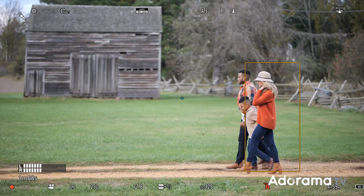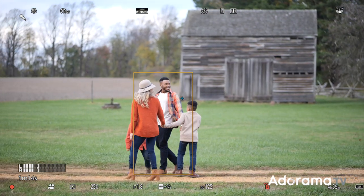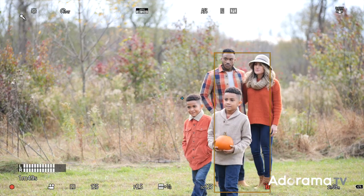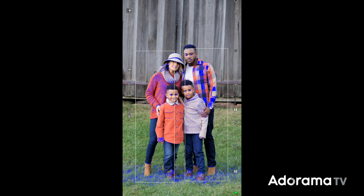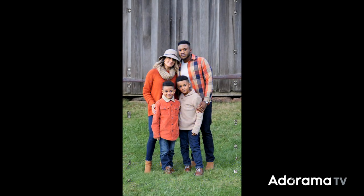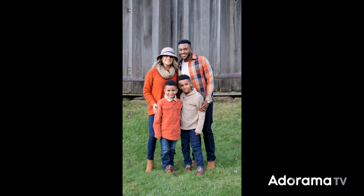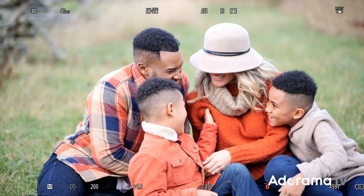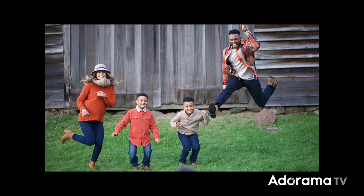Now let's talk about autofocus. I'm always interested when Panasonic releases a new lens because I want to see how it performs on the Lumix contrast-based autofocus system. In my opinion, every lens acts a little bit differently on this system. In still photo mode, the Lumix S 85mm 1.8 worked very well. Using the S1's face, eye, and body detection to lock on, it was tack sharp with no problems. The autofocus was snappy, and for a longer lens, the 85 focuses quite quickly — a nice surprise to see on the system.